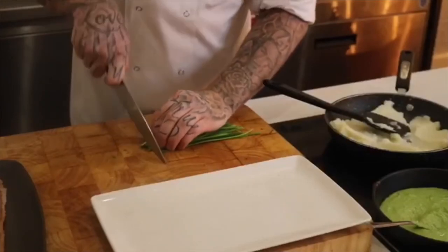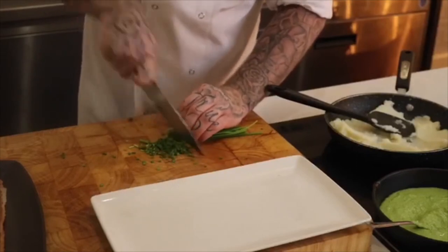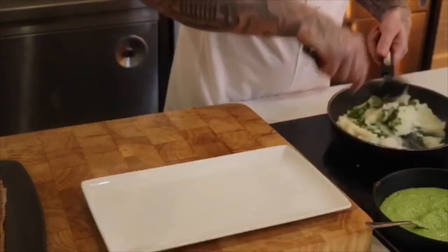All the different ingredients are already heated up — I've got the mash, I've got the pea puree, I've got the liver. Just before we plate, we're going to add some chives to the mashed potato. Just mix those chives in.